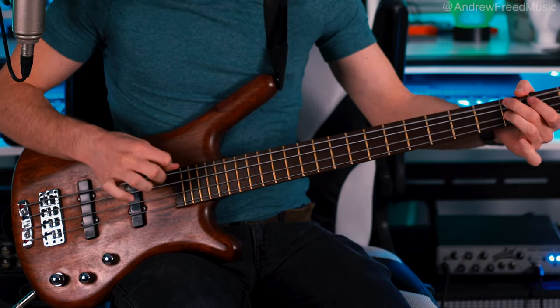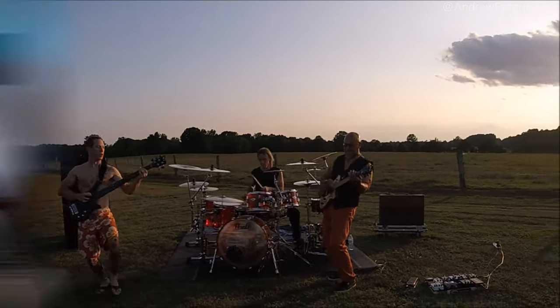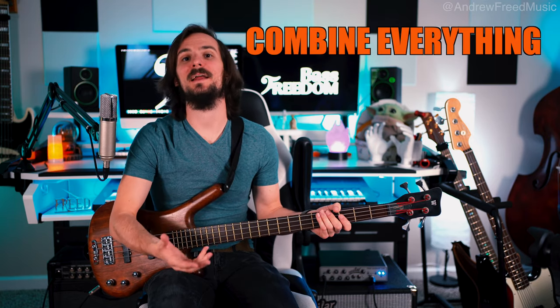Other slap bass techniques he uses is definitely that flamenco style — Les Claypool does it a lot where you strike with your right hand through the strings to create a dead note. That's a cool way of adding some percussiveness to your playing. He also does dead notes with just the struck notes, tapping and muting. Another concept is left hand fretting, which simply means you use the power of the left hand to create a note, then follow up with whatever technique you want. Other textural elements include slides and basic slap and pop. What makes him really unique is the struck notes, combining fingers to make it chordal, single notes, muting, and the percussiveness involved.